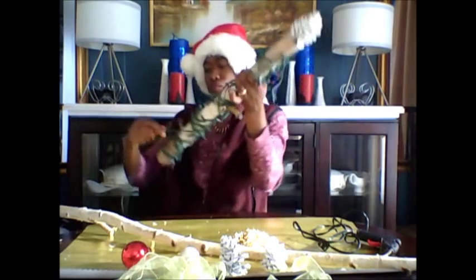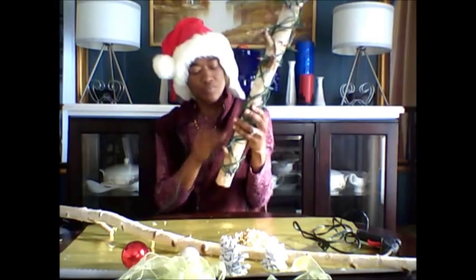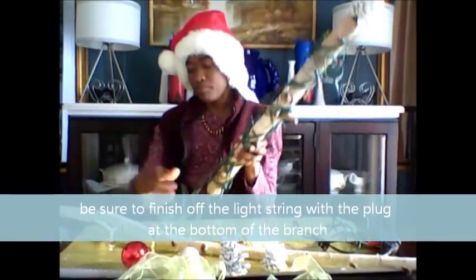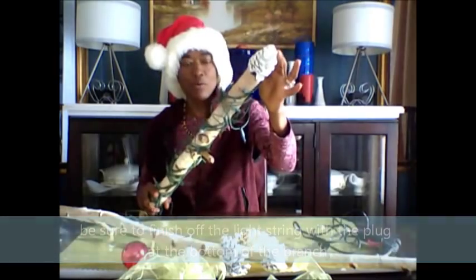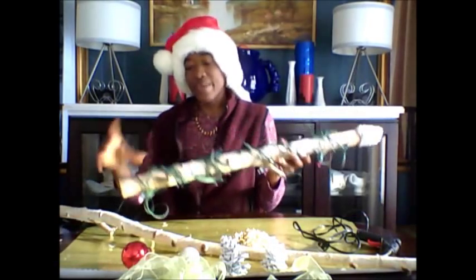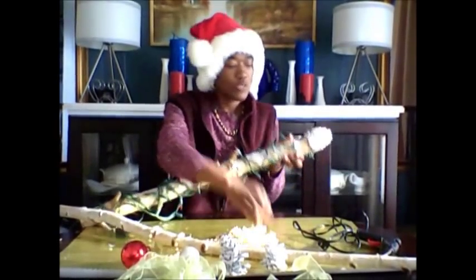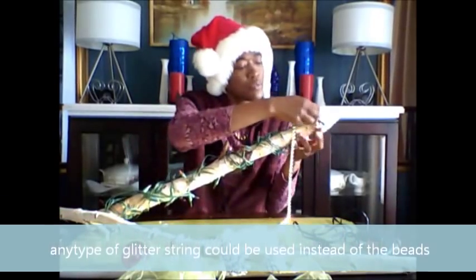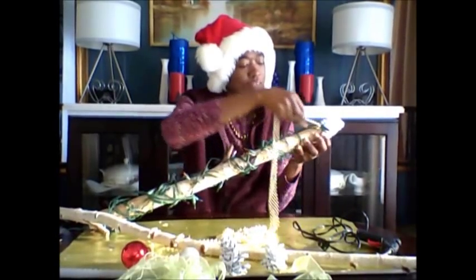Twist it around until the branch is covered and the string is finished. Now we want to make sure that the plug is actually at the bottom of the branch. At the top, we have the pine cone. Then we're going to take our beads and start our beads, just like we did the light, at the top. We're going to hook it into the little eyelet at the top.